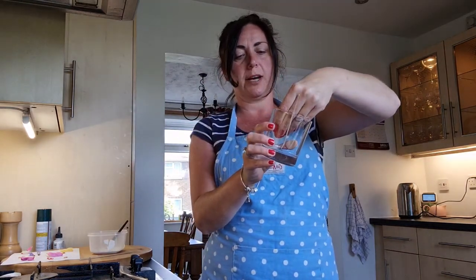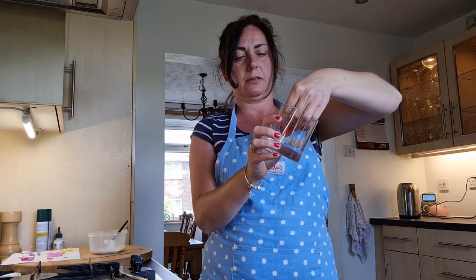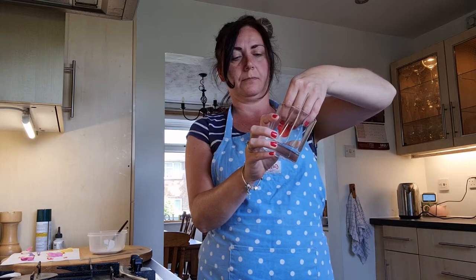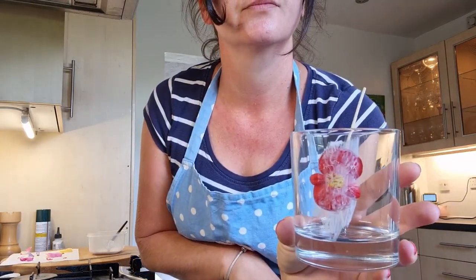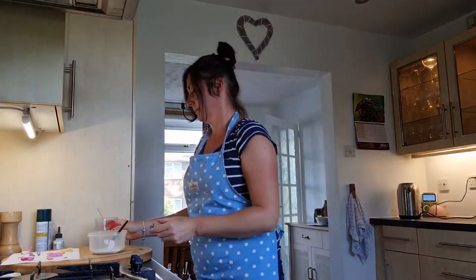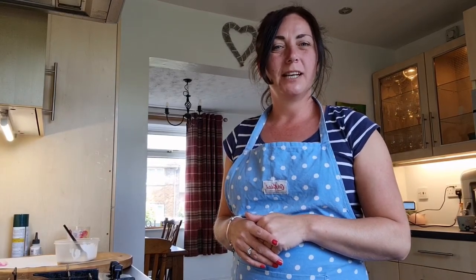Then take your petal and press it firmly onto the jar. I'm going to do that with the rest of the petals, and then all you need to do is wait for the PVA glue to dry.